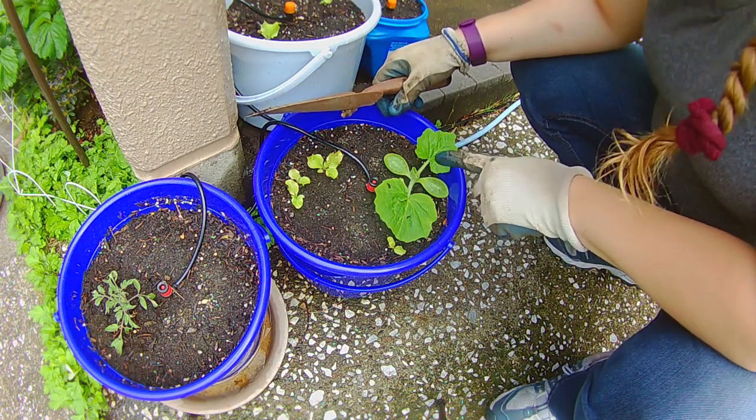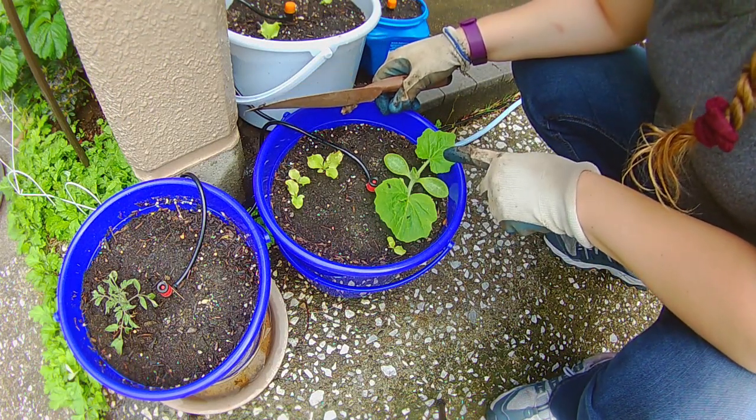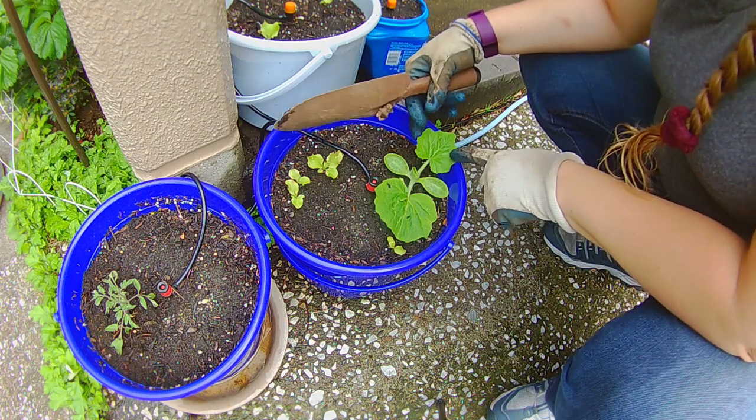Now this plant, I have no idea what it was. I did not plant it here. I'm pretty sure the leaves look like a yellow squash.